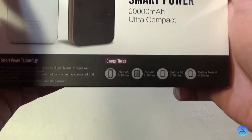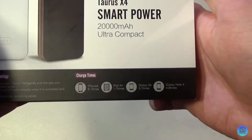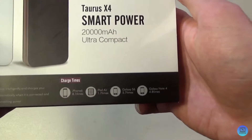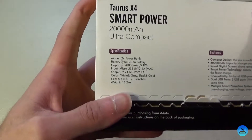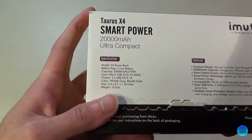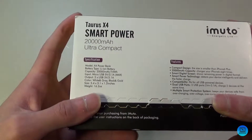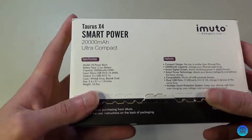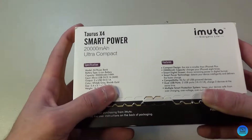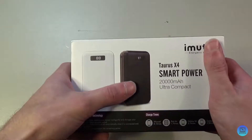It charges the iPad Air 1.7 times, Galaxy S6 5.7 times, and the Note 4 4.8 times. On the back, the specifications: it's a lithium-ion battery, 20,000 mAh, 74 watt-hours, a micro USB input, and two USB outputs. It comes in a white and gray and a black and gold variant.